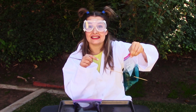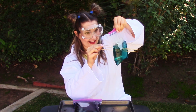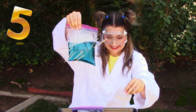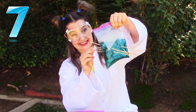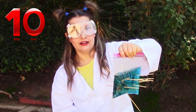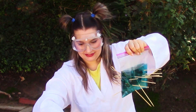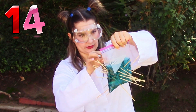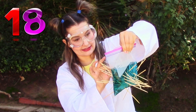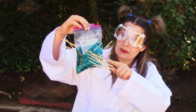Let's see how many bamboo sticks we can stick through our bag. One, two... It's starting to leak a tiny bit, but not a lot. Let's see how many more we can do. Twenty! It's dripping a teeny tiny bit.